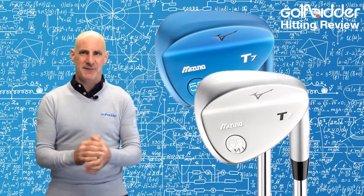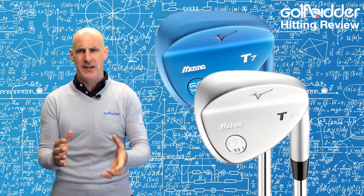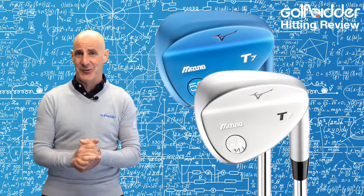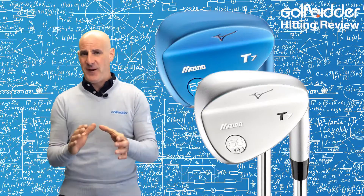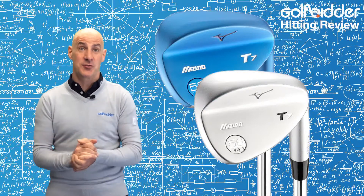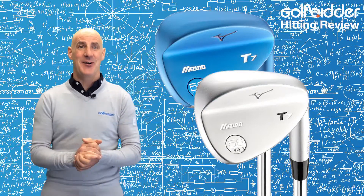The MPT7 head is a very classic teardrop shape, very blady in appearance but with a pretty straight leading edge behind the ball in all the lofts up to 54 degrees, which a lot of players like. The face features quad cut grooves which are wide and shallow in the high lofts for control, and deep and narrow in the lower lofts for distance.